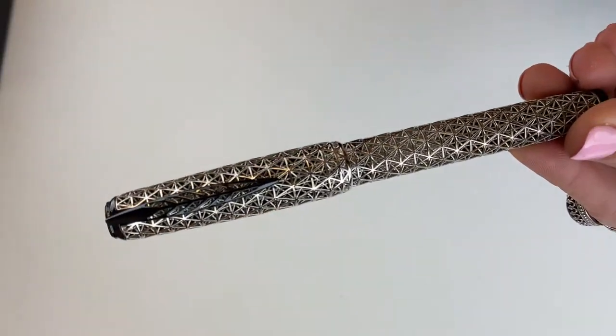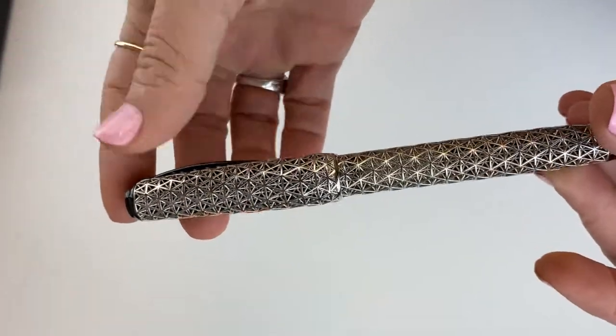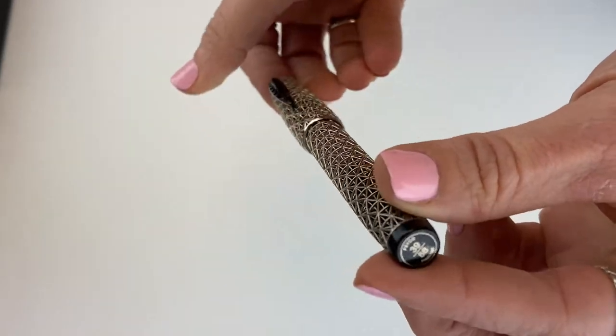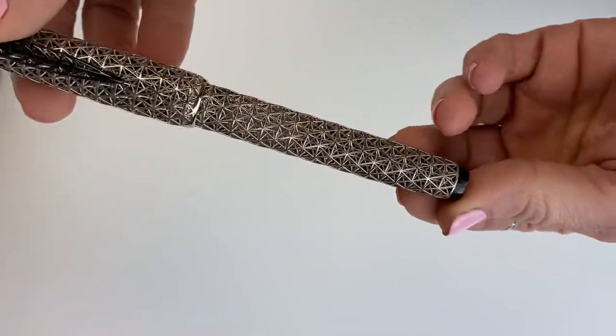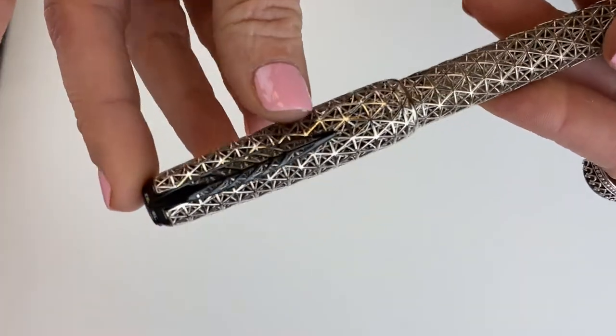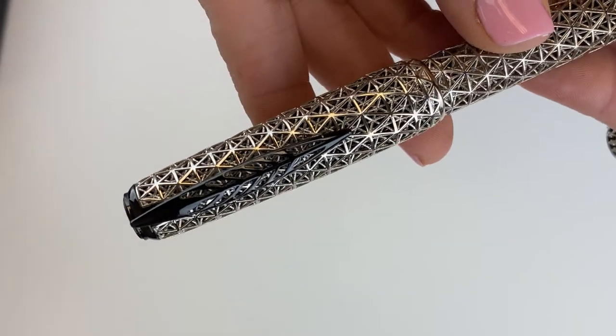Now let's dive into the Piniter Psycho Fountain Pen. This is the palladium with black trim, and it also comes in rose gold and yellow gold. The trim material is evident in the crown of the cap, the back end of the barrel, and your clip. And you do have that familiar Piniter Quill Clip.